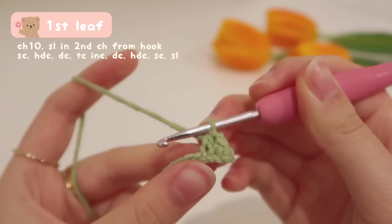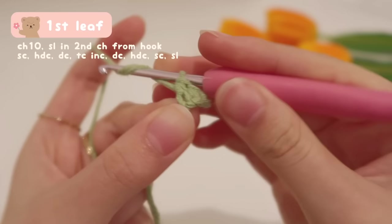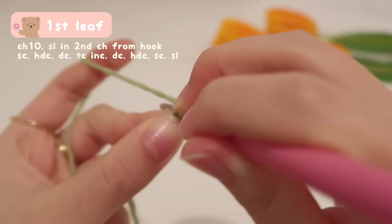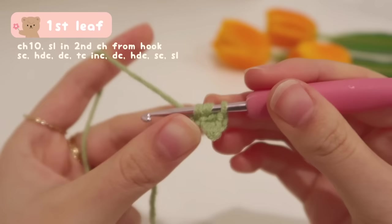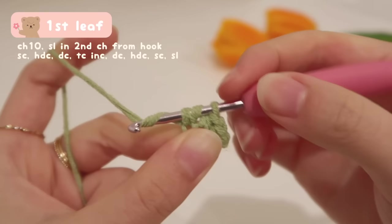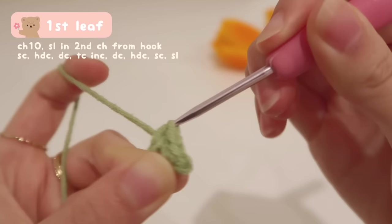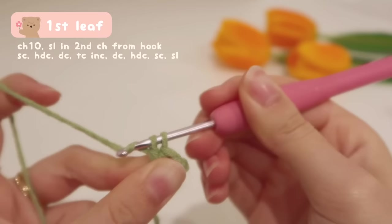Then it's followed by a double crochet. Same as half double crochet, we yarn over first before inserting the hook. Yarn over, insert your hook into the next chain, yarn over again, and pull up a loop — three loops on your hook. This time, yarn over and pull through only the first two loops. Left with two loops, yarn over again and pull through the remaining two. And that's your double crochet.